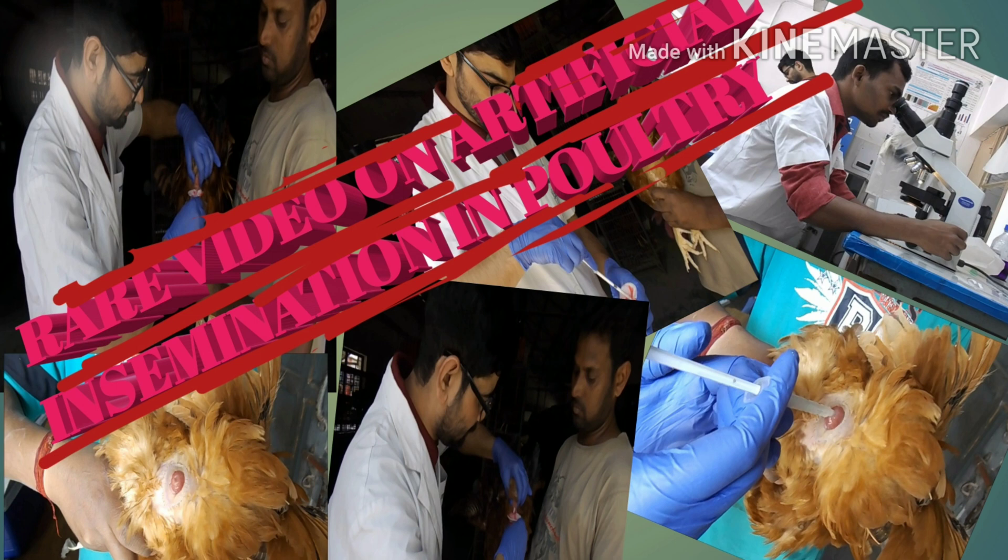Hi guys, this is Dr. Mukhtar. Welcome to my channel Livestock Technical Guru. In this video I will demonstrate the collection and artificial insemination in poultry. I want to thank Dr. Jyoti and Dr. Mukesh, who were my juniors at Central Avian Research Institute, who helped me during this research program.